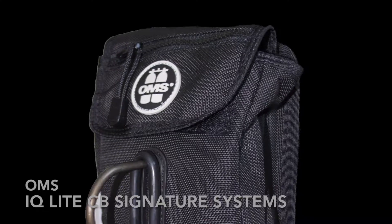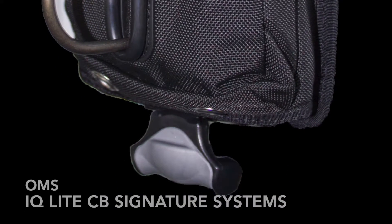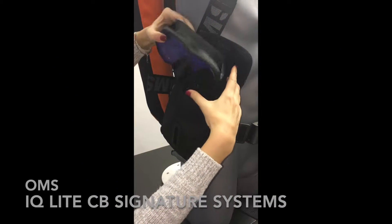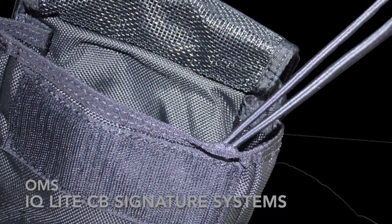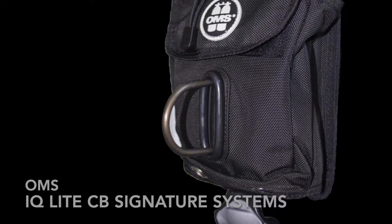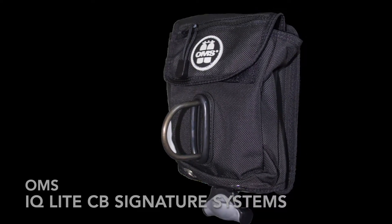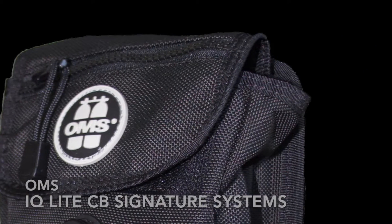The new feature on the IQ Lite CB Backpack is the new OMS Vertical Weight Pocket that now comes with a utility storage pocket, ideal for a mask or SMB. Inside you will find a bungee, and outside a removable D-ring with a heavy-duty rubber O-ring that keeps the D-ring in an upright position. On the outer flap there is a small zippered pocket also including a bungee.